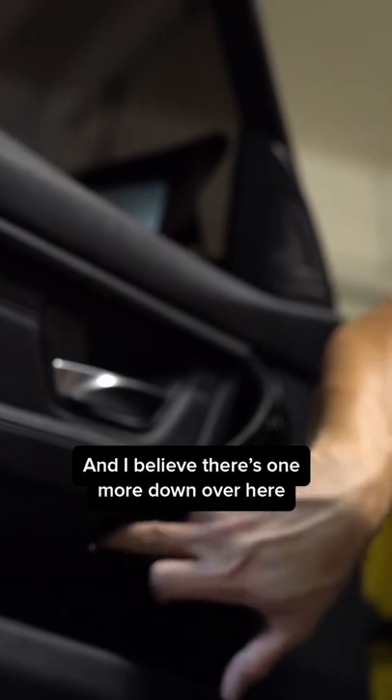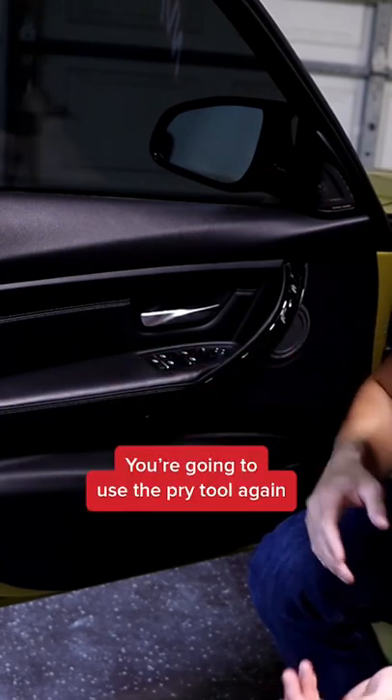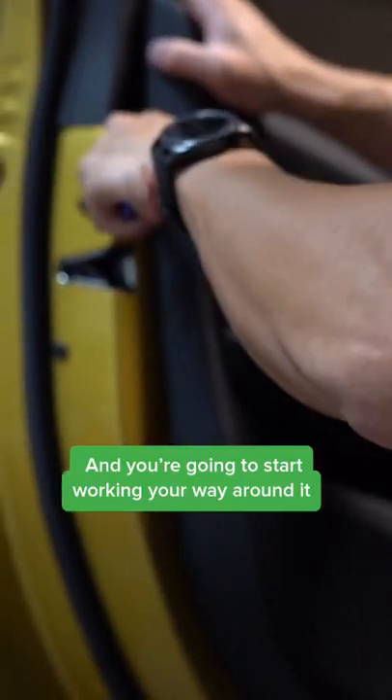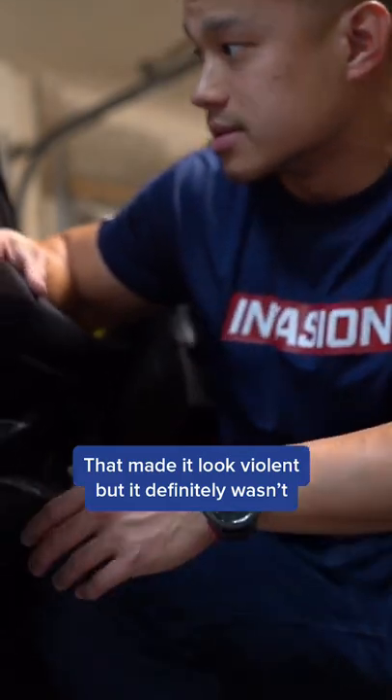There's one more screw down here. Once those two screws are loosened and removed, use the pry tool again and start working your way around it. It might look a little violent, but it definitely wasn't.